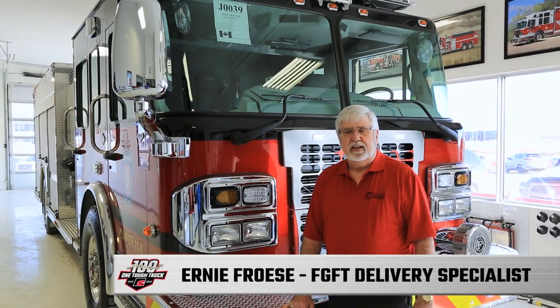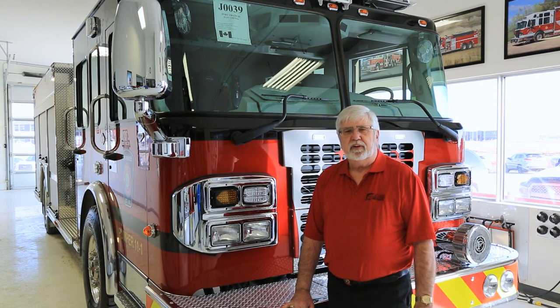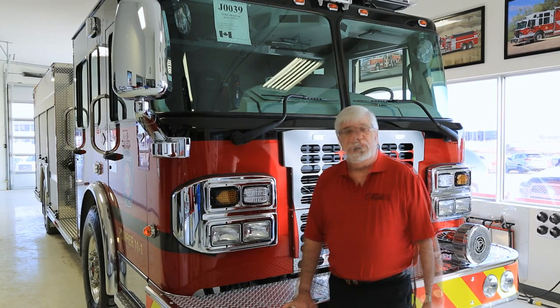Hi, my name is Ernie Fraze. I'm a delivery specialist with Fort Gary Fire Trucks and I'm a volunteer firefighter with the Winker Fire Department. I started in 1988 and currently I'm a captain with the department in Winker, which is a city in southern Manitoba. Today we're going to go through a generic orientation on a fire truck. We're going to be using this beautiful ER Spartan which will be heading to Fort Francis once we're done.